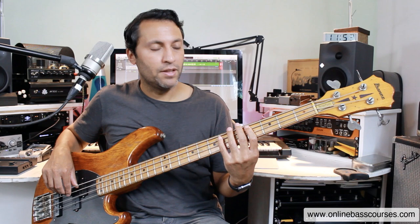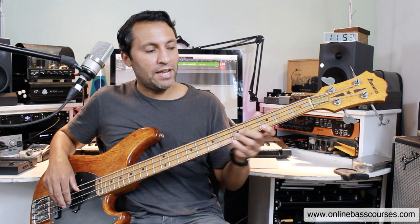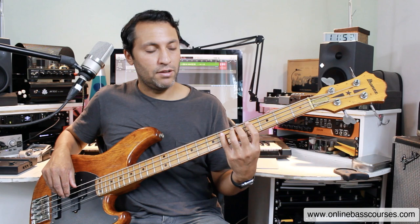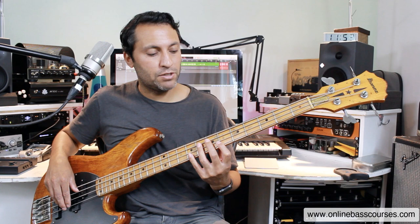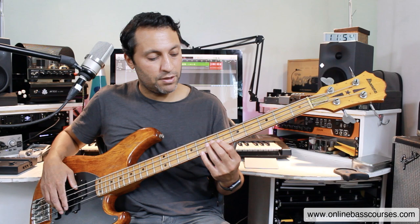So we start off on the E-flat on the 6th fret of the A string, go down to the 4th fret. I actually think a better way is probably this: G-flat, A-flat, B-flat — that's 4th fret, 6th fret of the D string, 3rd fret of the G string. Then a little shift up to fret 6 and 8, and a bit of a shift 3 strings down to the E on the 6th fret, the B-flat. Then another shift back. If you find a way of doing this that works for you, go for it.